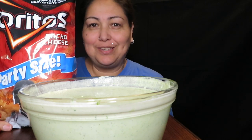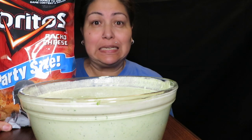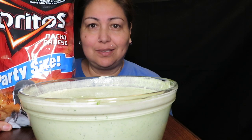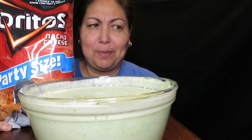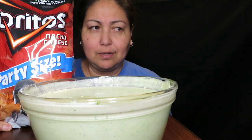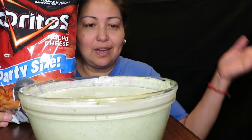Hey, how you guys doing today? As you guys can see by the title of this video, this is the TikTok viral Cardi B dip — I had to do it, it was a must. I love sour cream, I love cream cheese, and I never thought about doing a dip with jalapeños in, the pickled — I think it's pickled vinegar, whatever you call that. I wanted to try it with the Doritos.